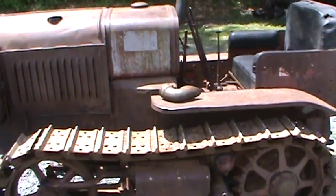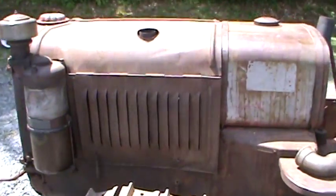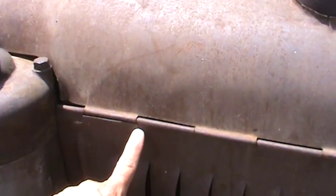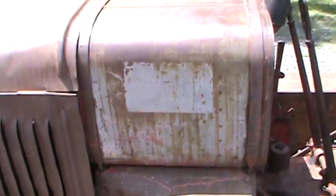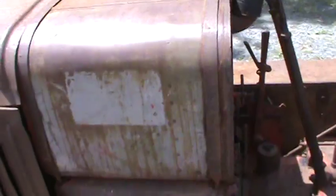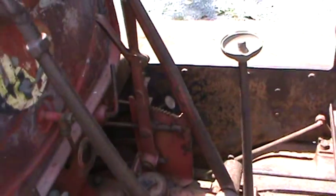I think it weighs around 6,700 pounds, 6,700 and change. This one has all the sheet metal. There are a couple dings and dents here that can be pounded out pretty easily, and a couple little tears in the metal, but nothing big. All the sheet metal is there and it's complete. The fuel tank inside and out is spotless. This tractor came from Colorado, so very little rust — all just surface rust, nothing major.